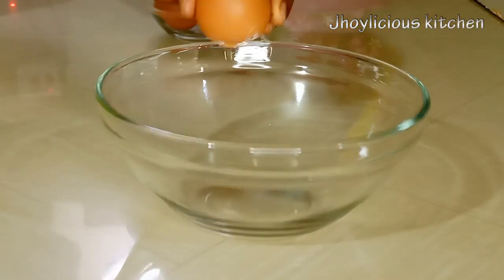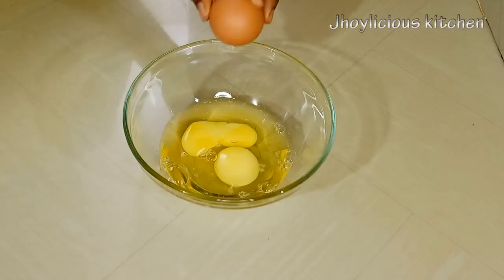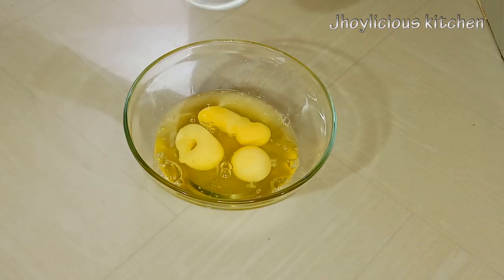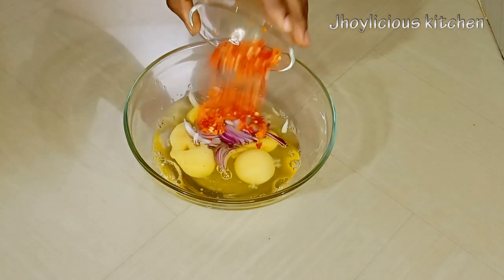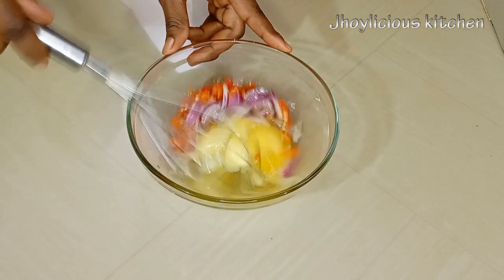To make this toasted bread, I'll be making use of three eggs. I'll just crack them open into this mixing bowl. After that, I'll be adding little onion strips, red and yellow scotch bonnet pepper for heat, and a little salt to taste, then mix everything together to combine.